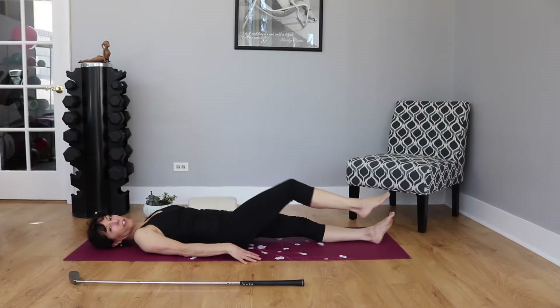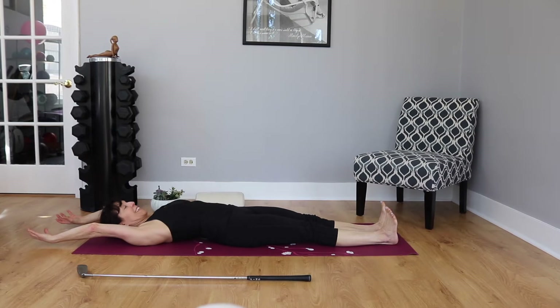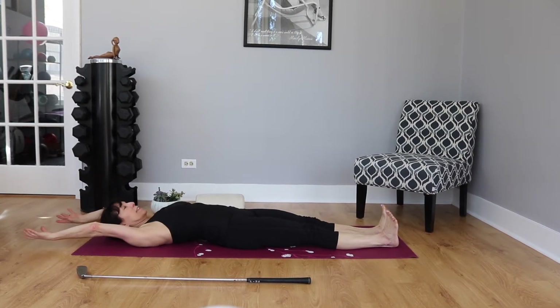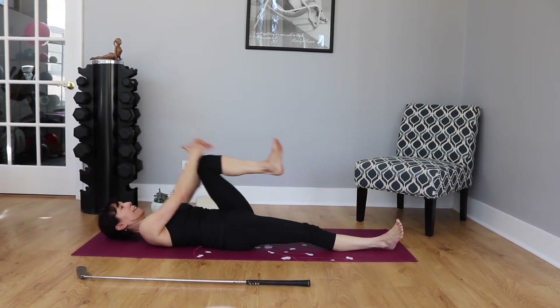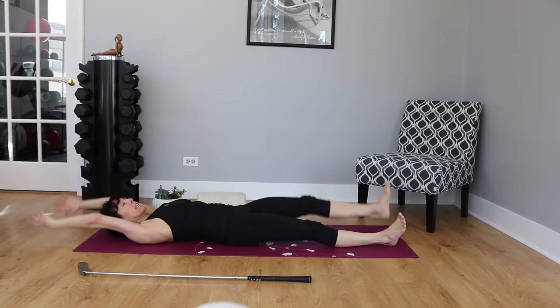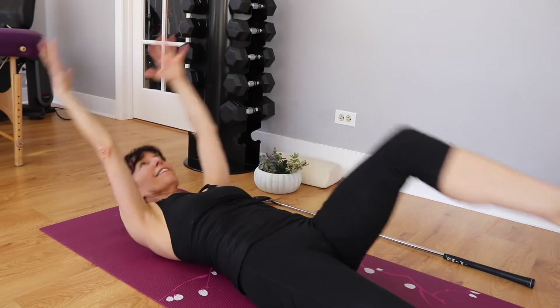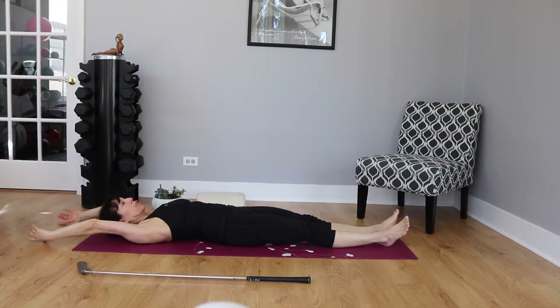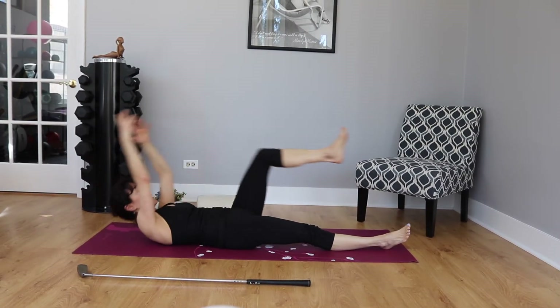Awesome — we'll come back to the seated assessment at the end. Get a yoga mat, a small pillow, and a golf club for the next portion. We're going to the floor. Lie on your back and flex your feet — dorsiflexed. We're going to do a couple of knee pulls: flex and reach out, flex and reach out. You can add a neck lift, pulling your knee into your chest. Breathe, exhale, lengthen and reach.